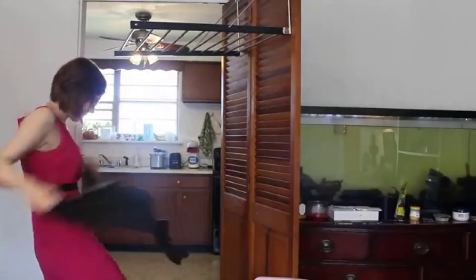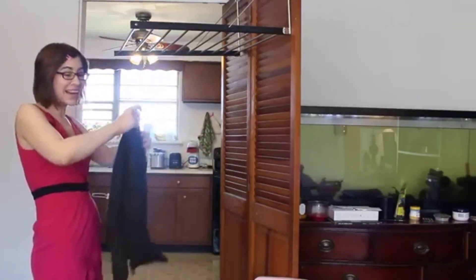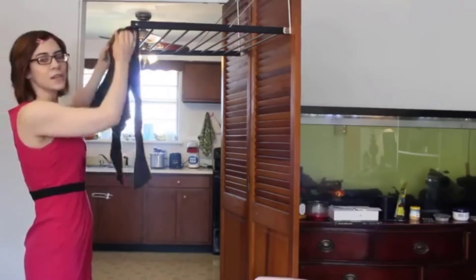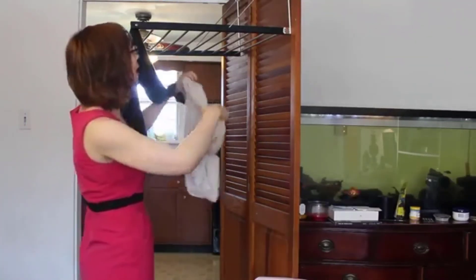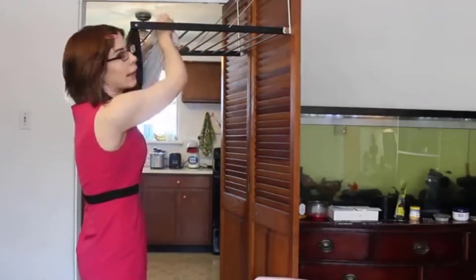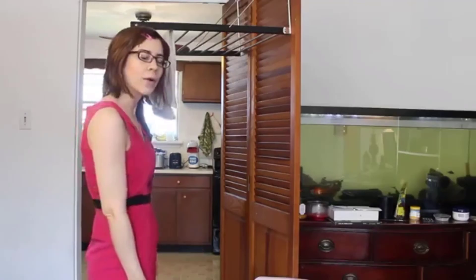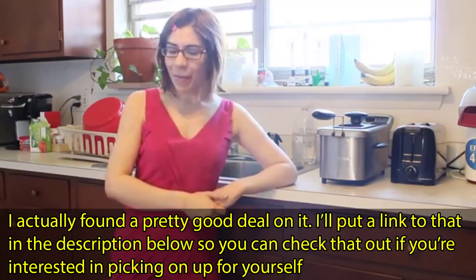For drying, I like to use this metal hanger that I bought on Walmart.com. It's pretty easy — it's collapsible, so it's not always in the way. The clothes are usually ready in about six to seven hours. I hope you enjoyed this review of the Costway twin tub washer. Thanks for watching Mama Bought What, and I'll see you next time!